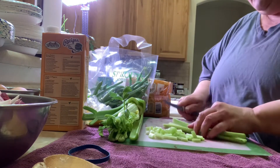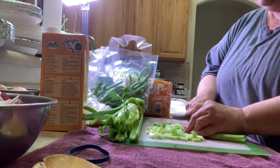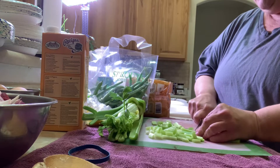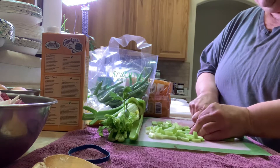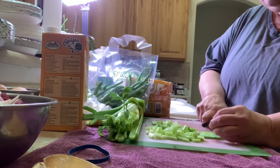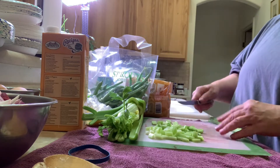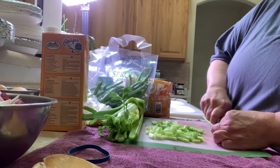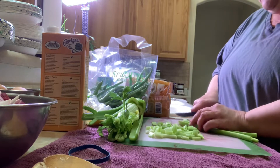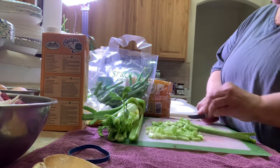I'm making the summertime minestrone soup with chicken broth. This is a different minestrone soup — it has lemon in it, so it might be very refreshing. Plus when you're hot and sweating you're losing a lot of electrolytes, so the saltiness of it will probably be good. Then I'm going to make the chicken salad, and then I'm going to jar some hard-boiled eggs with beets. They'll have to sit on the shelf for about a good month to a month and a half before they'll be pickled enough.